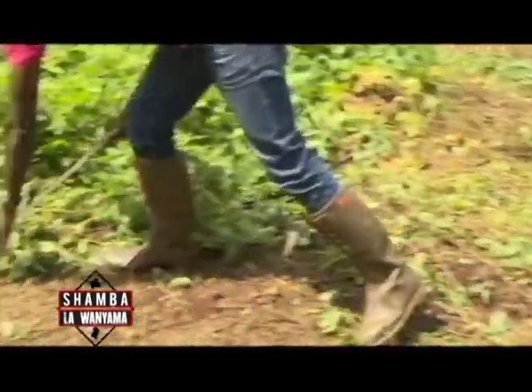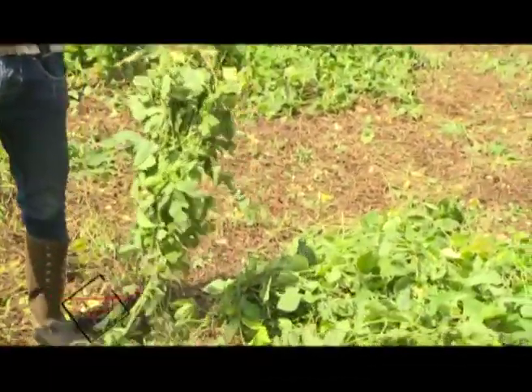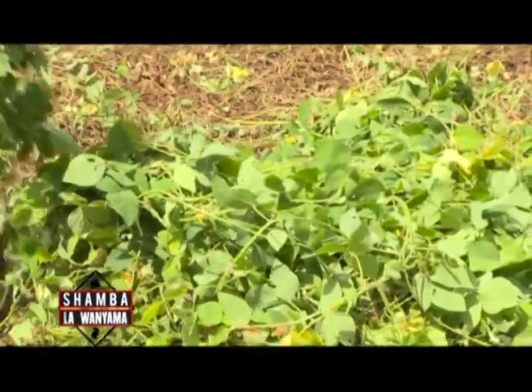This is a significant difference. If you look at these two fodders, they are visibly different. This one has more nutrients and less water, while this one has a lot of water and less food. That is the difference between wilted and fresh fodder.